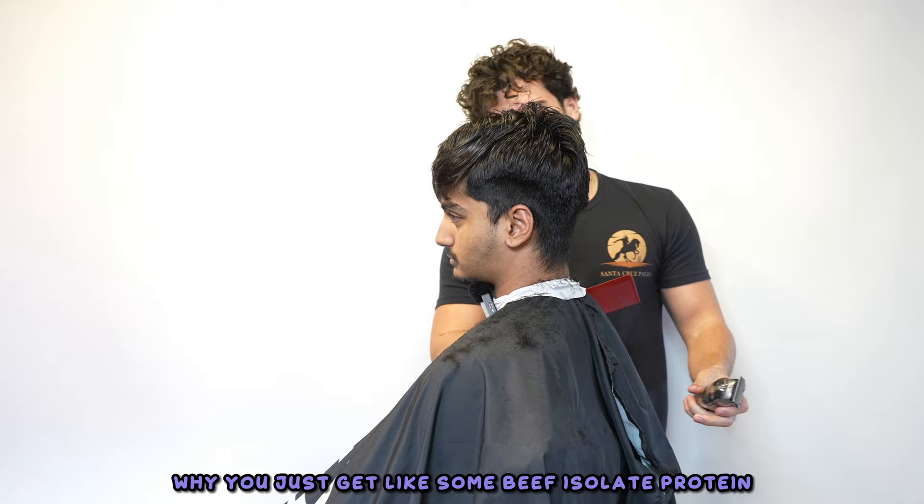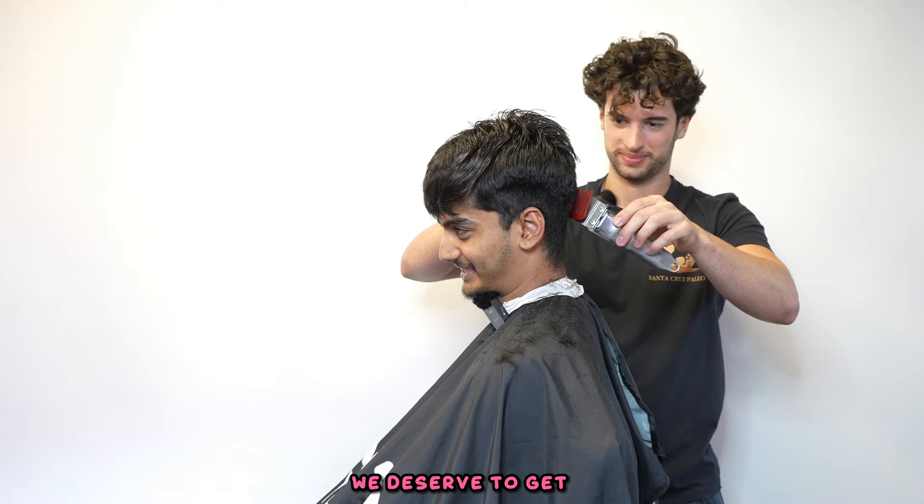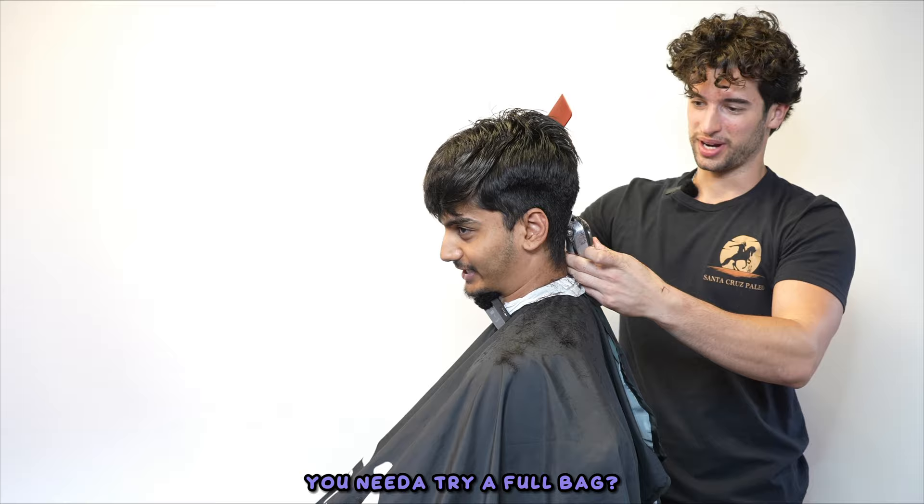I've been drinking collagen water, I think that's been helping. Why don't you just get some beef isolate protein, some Santa Cruz Paleo B-Sized? Because you don't give me any! Buy your own - Santa Cruz Paleo B-Sized protein, rich with collagen peptides. I did an ad for it - Santa Cruz Medicinal CBD infused protein powder, beef isolate, five ingredients. Real test is if it tastes good... that's fire!